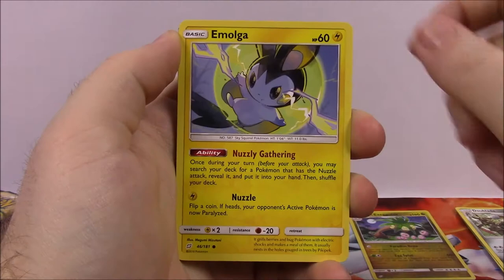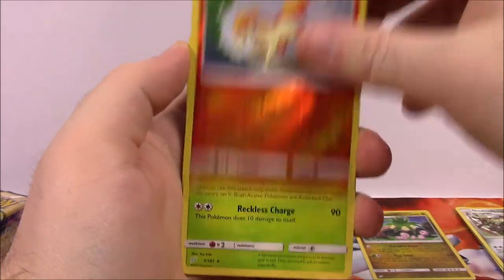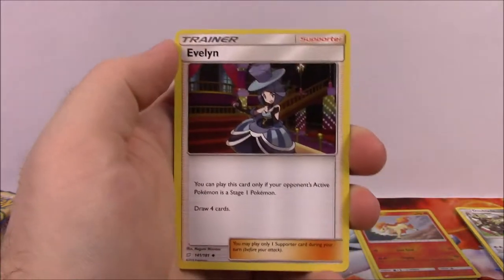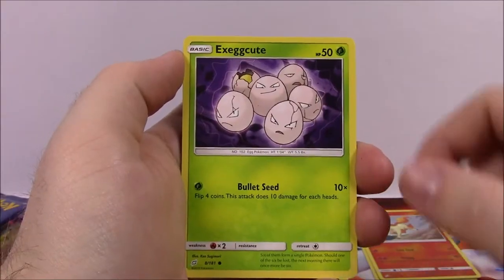Pack two: we've got Psyduck, Amolga, Staryu, Puchina, Alolan Geodude, Ponyta as our reverse holo, and Beedrill as our rare non-holo. It's cool to get a Beedrill as a rare. Then we've got Psychic Energy, Evelyn Trainer, Pupitar, Kakuna, and the Code.